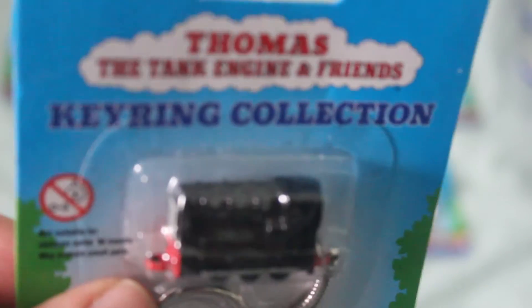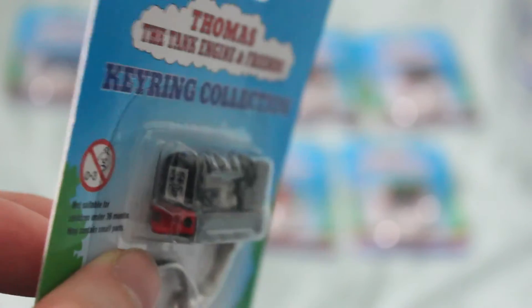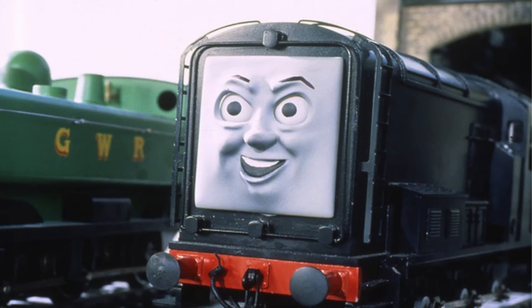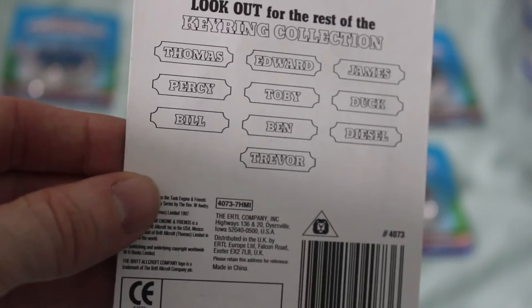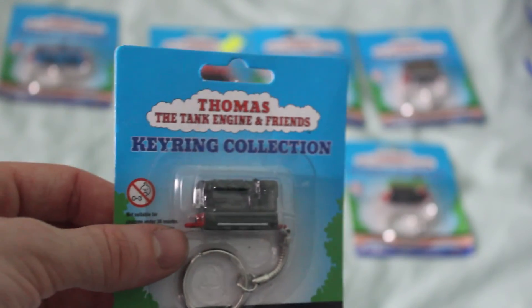The next one I move on to is Diesel, and I think Diesel is definitely one of the more detailed ones. His face looks really good — just like it does in the TV series. Made in 1997, like I said, they were all made in 1997. Yeah, Diesel was definitely one of the most detailed.